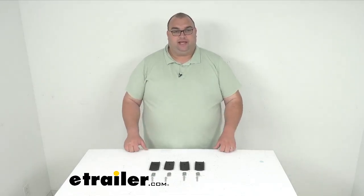Hello, your trailer neighbors. Welcome back. I am Steven here at eTrailer.com, and today we're looking at these roof rack leg spacer blocks for your Rhino Rack heavy duty crossbars.